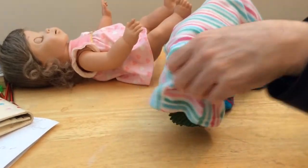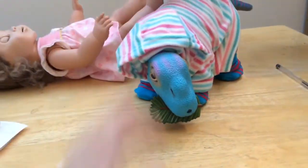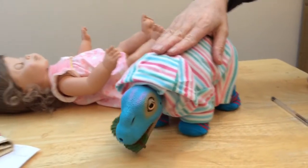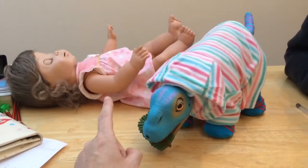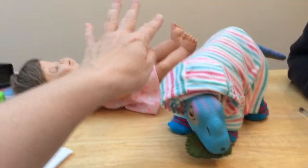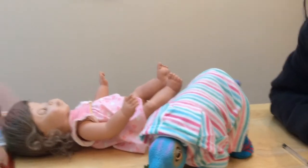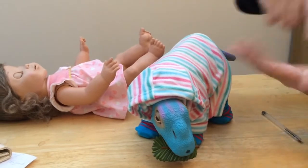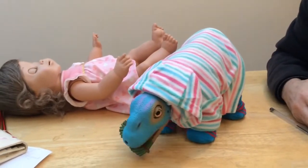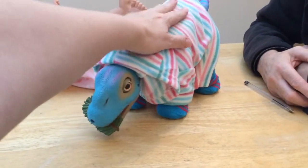These touch sensors for Bertie actually work through his clothes. Interestingly, I put some booties on Mother Bella — they were quite thin — and they made no difference; you could still tickle her feet through the booties. So you can tell the touch sensor is a proximity thing rather than a contact thing. Because if they've got clothes on, you're not actually contacting the sensor, but they can still feel it.